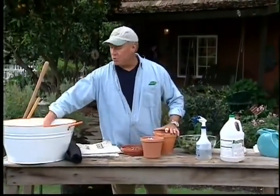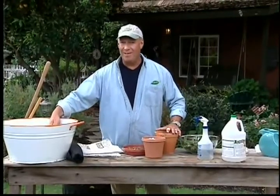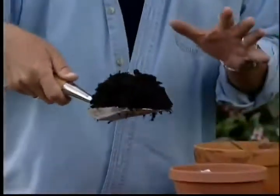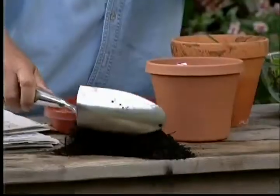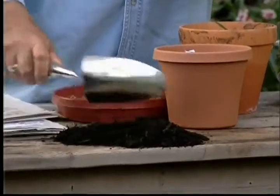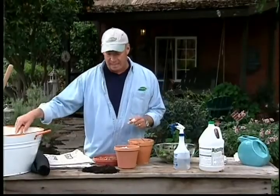The best way to keep those weeds from popping up — you'll hear me use this word a lot — compost. Compost is a nice soil additive, but it can also be a mulch. If you use a lot of mulch in your garden, the sunlight can't get down there, the weed seeds can't germinate, and they can't pop up.